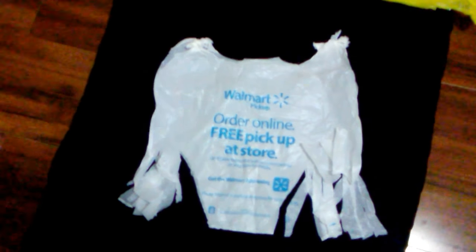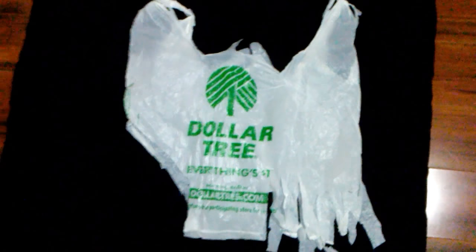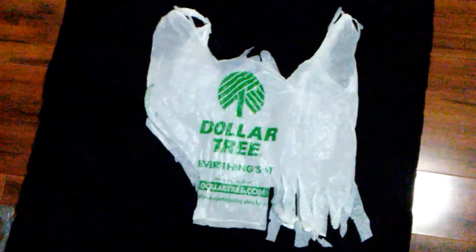This one is from Walmart. Supposedly it's like a bathing suit. This one is another bathing suit from the Dollar Tree bag.